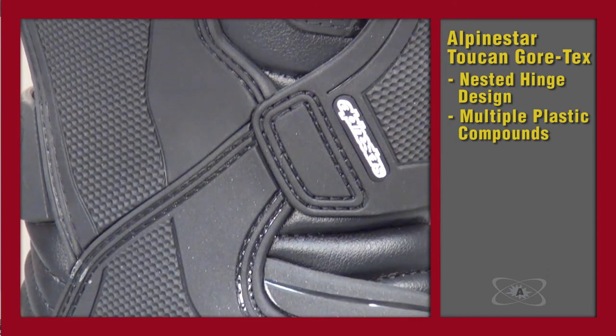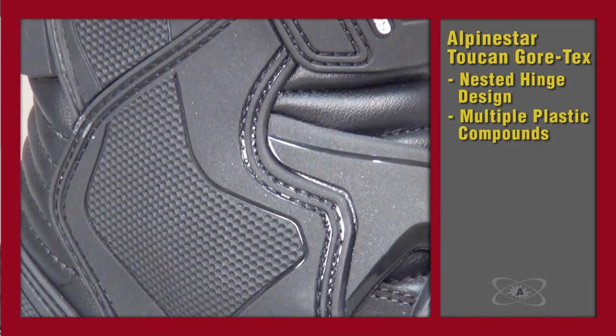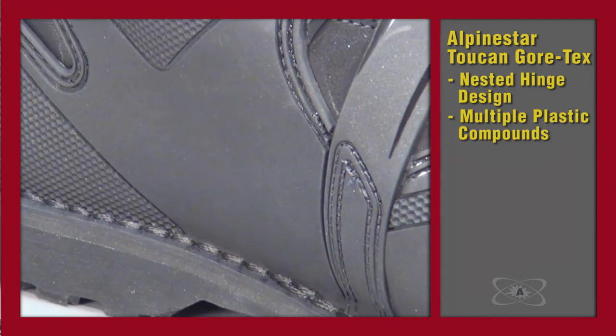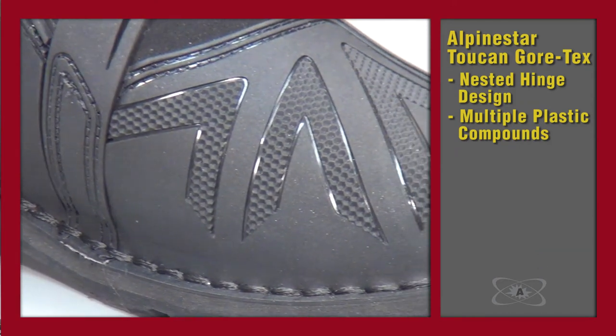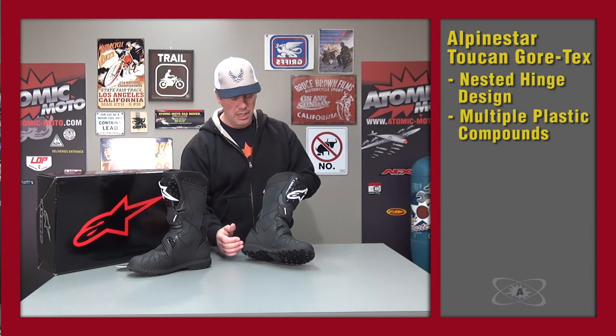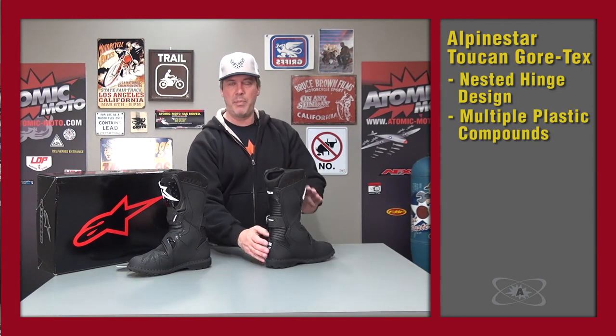The inside of the boot does not have a mechanical hinge, but what it does have is multiple compounds of plastic, and this is one of the cool things that Alpinestars really put the sweat and time into. There are multiple plastic densities — this burn guard here is very soft, the plastic on the toe is also fairly soft. They seem to be a polyurethane, which is high quality plastic, but things like the heel counter on the back where you need a lot of impact protection are very rigid.